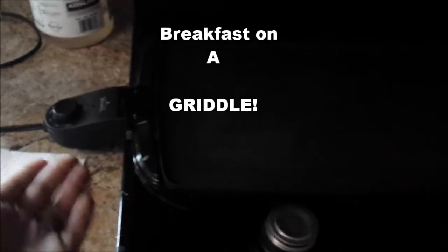What's up YouTube? Today I'm going to show you how to cook breakfast on a griddle. That's right, a griddle. A little hot plate. Something you can get at Walmart.